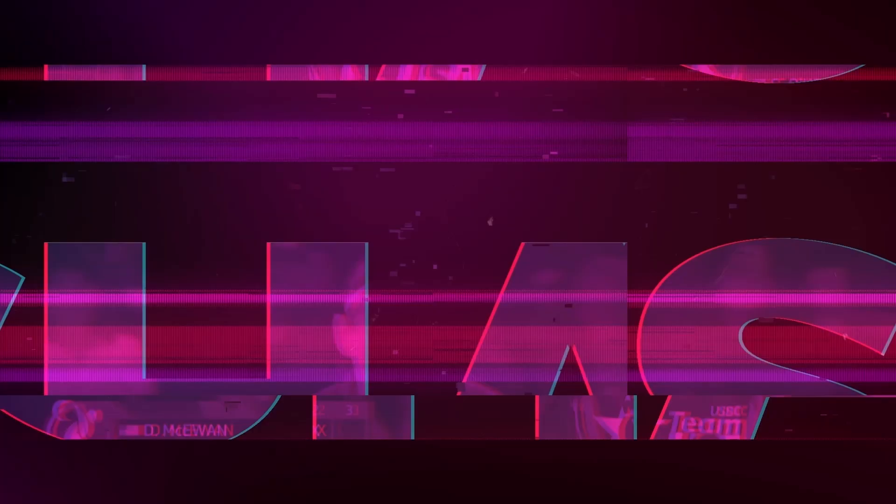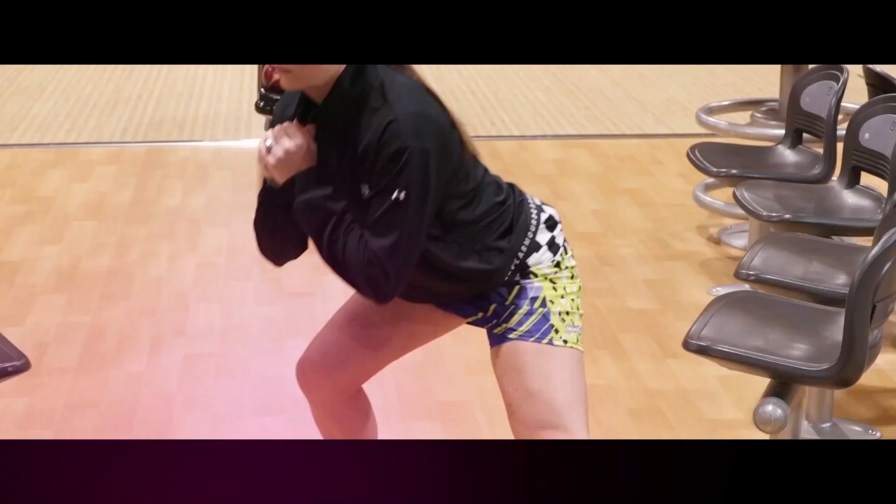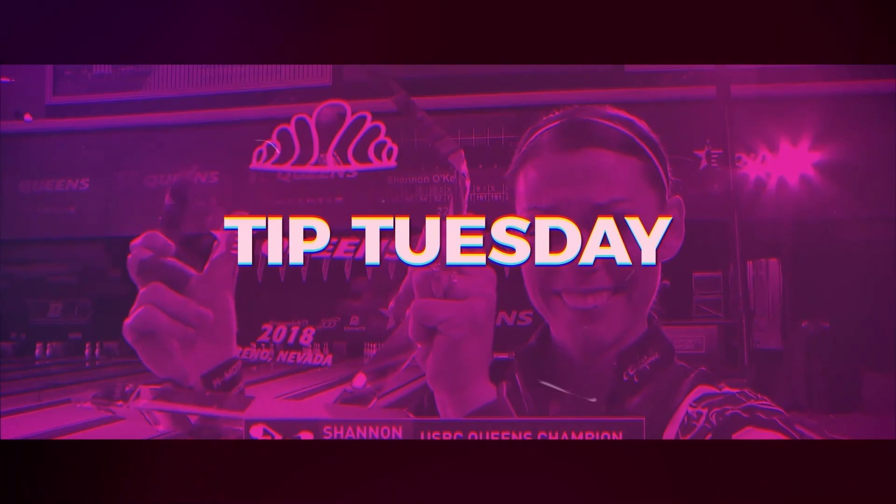Hi everybody, welcome back to Tip Tuesday. This week we're going to talk about how you can practice your spares shooting them on a full rack. Some people think the only way you can practice spares is if you leave them, but actually, if you can shoot your spares on a full rack, it'll make you a more precise spare shooter.